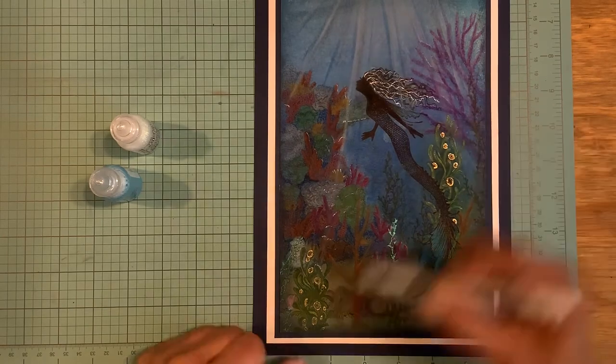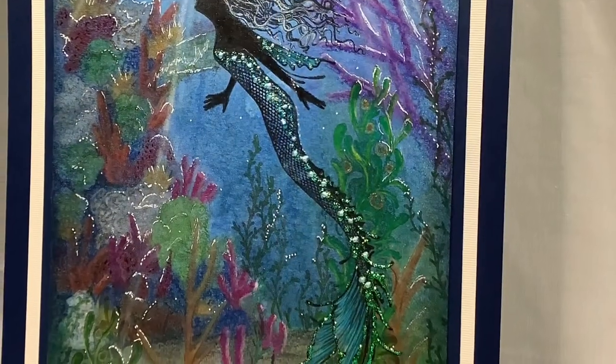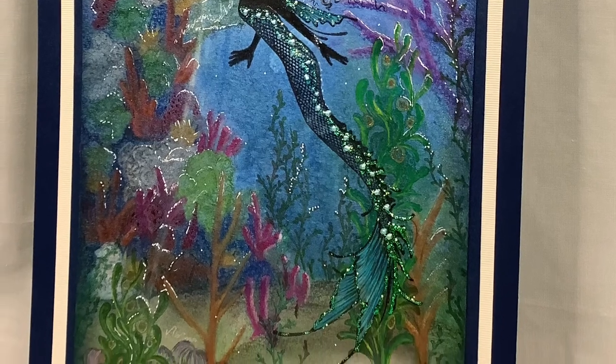I went in with the gel pens and there is the finished product — the gel pens and the plants. I want to thank you for visiting today. If you like my projects, I would appreciate it if you'd like and subscribe, and we will see you next time.